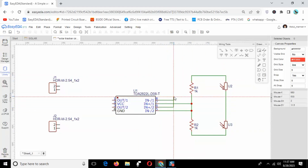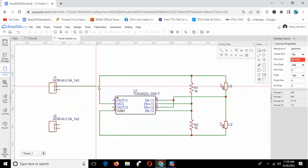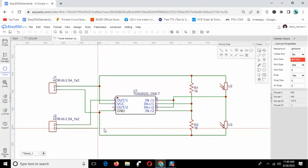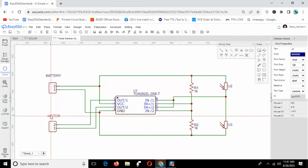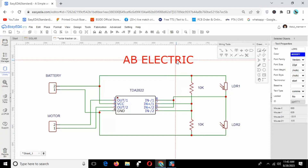Now select the wire tool and connect the component pinouts. It will take some time. Now update the component numbers. The schematic is completed — save the project.